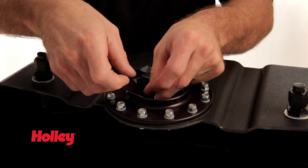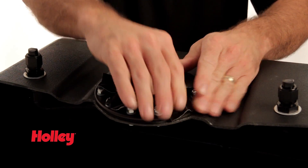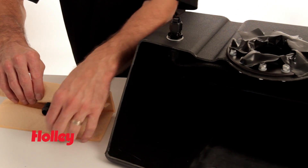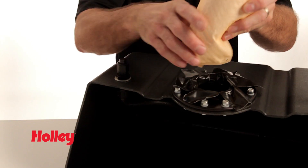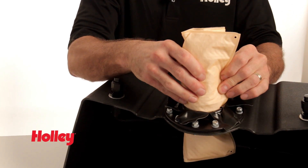When it comes time to actually install the Hydromat into your fuel tank, here are a few helpful hints. Applying duct tape around the tank opening helps prevent sharp edges from damaging your mat during the installation process. Folding and/or rolling of the mat may be necessary to get it through a small tank opening. Holley has provided a convenient chart on our website to help you determine what size mats will pass through the opening of your fuel cell.